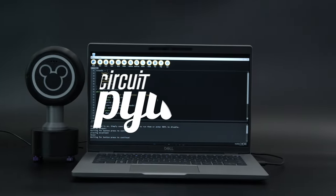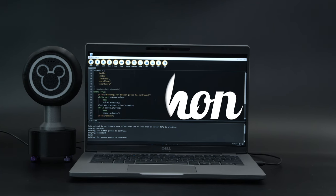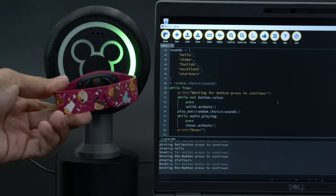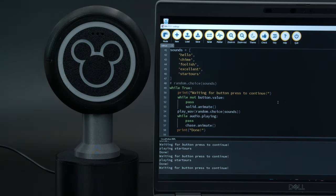This project uses CircuitPython to animate NeoPixels and plays audio files. The RFID module works like a button press, so whenever it's pressed, the NeoPixels animate and randomly plays an audio file from a list.